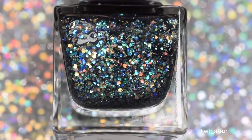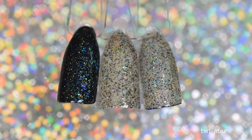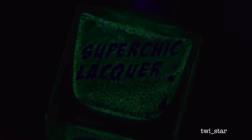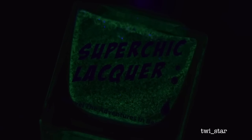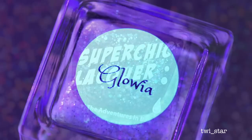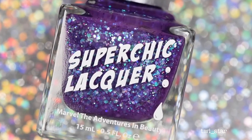Here it is layered over a black hollow, over white, and two coats all by itself. This is what it looks like under the black light, and then glowing in the dark — or sort of glowing in the dark. Sadly, this one didn't have much glow power, but it's still a really pretty polish. Next up is Glowia, a sheer grape jelly base with green, blue, and fuchsia iridescent glitters and micro hollow glitters.